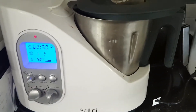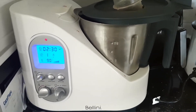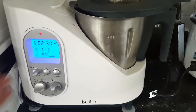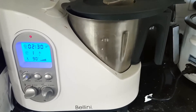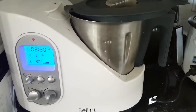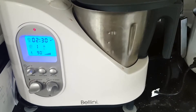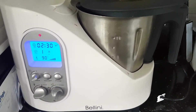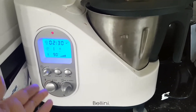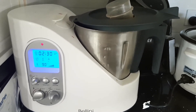I hope this tutorial was helpful, and thank you so much for watching. If there's a particular dish you'd like to see made in the Bellini, please comment it down below. If you're looking for recipes, you can type in pretty much anything you enjoy making — like a dessert or a main meal — and add the word Thermomix in any search bar on Google, and you'll find endless recipes you can follow using whichever machine you have, be it the Bellini or the Thermomix.